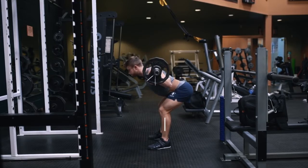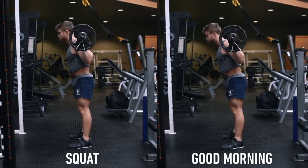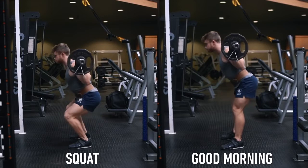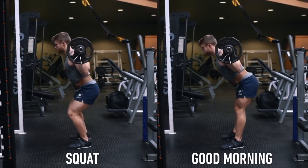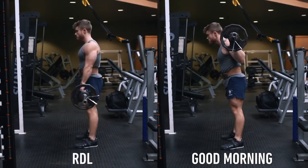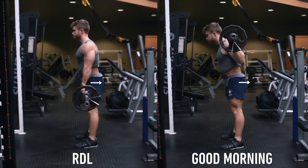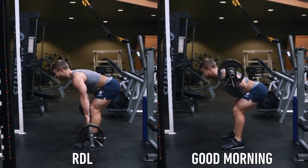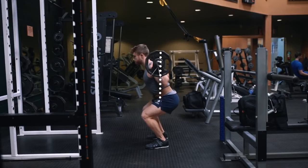Initiate the eccentric by pushing your hips straight back while keeping your shins as close to vertical as possible. Unlike a high bar squat where you break at the knees and hips at the same time, with the good morning you want to break at the hips first and then allow a slight bend in the knees. You can think of the eccentric exactly the same as a Romanian deadlift — moving the hips back as you feel a strong stretch in the hamstrings on the way down.